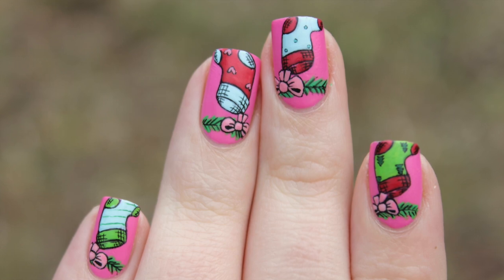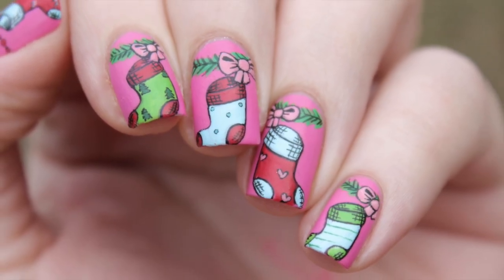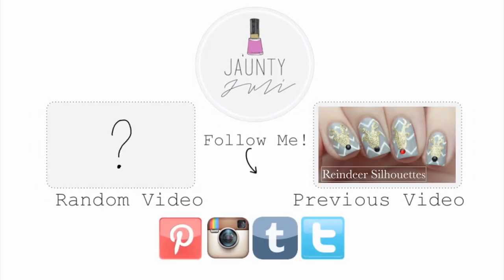I finished with a matte top coat to emphasize all the details. If you liked this video, let me know by leaving me a thumbs up. And if you have any ideas for my next tutorial, comment down below. As always, thank you for taking the time to stop by, and I will see you next time!